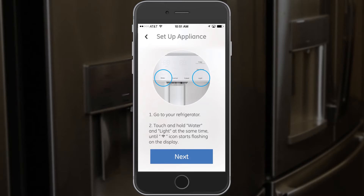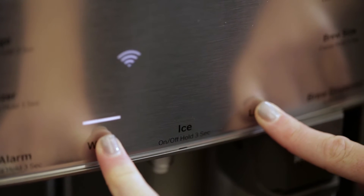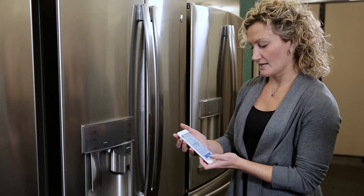It says go to your refrigerator and then touch and hold the water and light at the same time until the Wi-Fi icon is flashing. I press water and light at the same time and the Wi-Fi icon is flashing. Next.